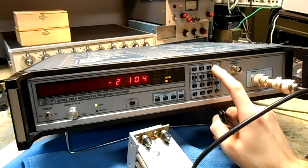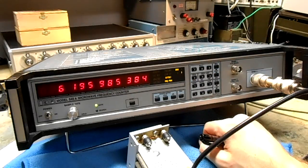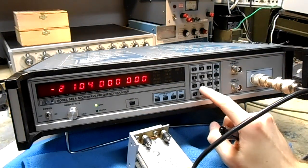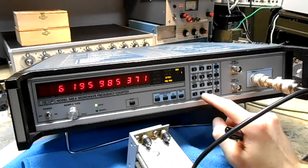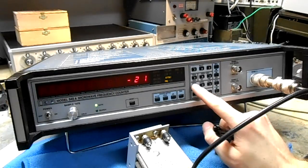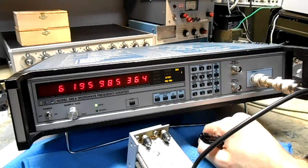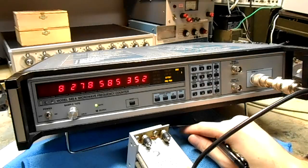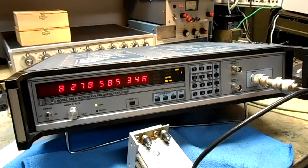You put a negative in front of the offset — negative 21.4 — to subtract. You put a negative in front of the offset if you want to go low, otherwise it goes high.